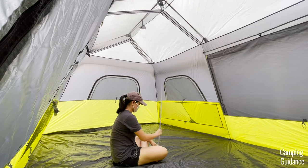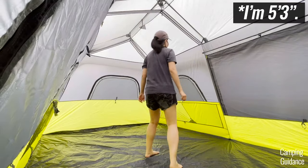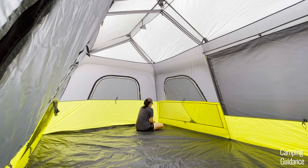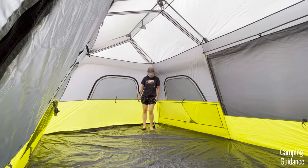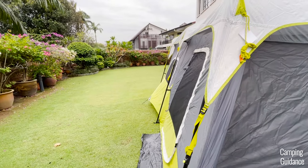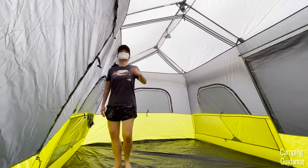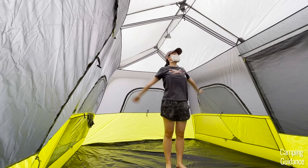The peak height in this Core 9-person instant cabin tent is about 75 and a half inches and I can stand upright here no problem at all. I can also reach the top of the tent very easily by just stretching my arm out. The lowest height in the tent, which is at the four corners, is about 64 inches, which is still taller than my height so I could stand up there too. The side walls of this Core 9-person tent are pretty much vertical so there's a lot of livable space inside the tent and I can walk around the tent easily. Overall, I feel that it's really spacious for someone with my height.